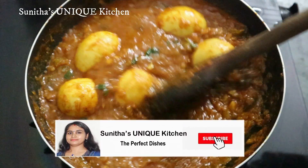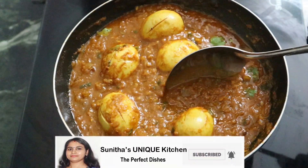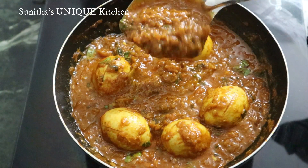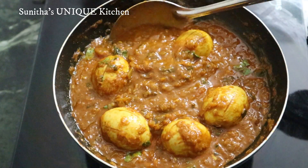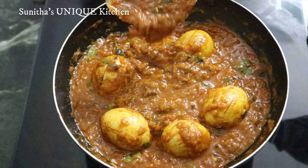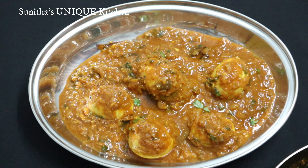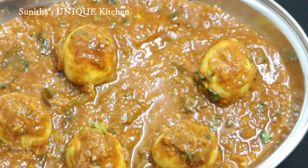The first curry is ready to cook. The gravy is very thick. If you like this video, don't forget to subscribe and share it with your friends.